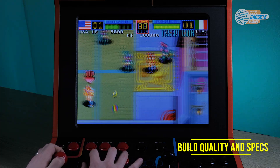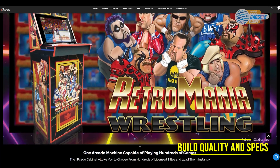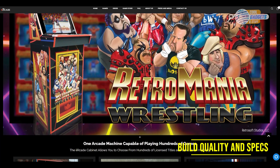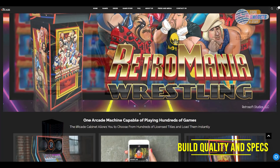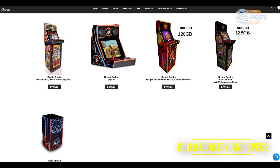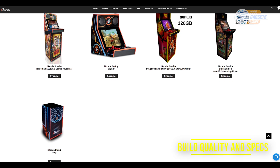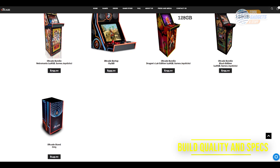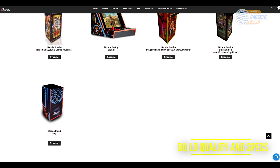There are a few different models for the i-Arcade. The Black Edition and Dragon's Lair model include Sanwa joysticks, while the base model includes what the company is calling Sanwa-like joysticks. I was pretty concerned about this, considering if you order the stand and the bar top you are paying $750, and the upgraded special edition models are only $50 more at $800.